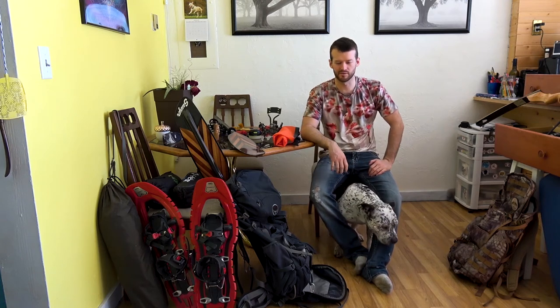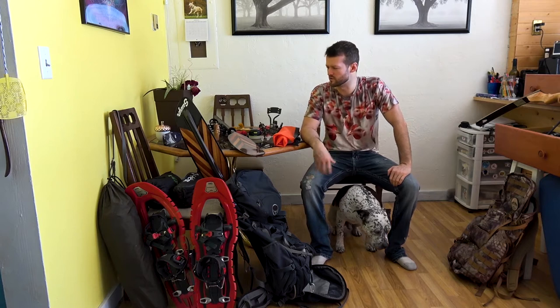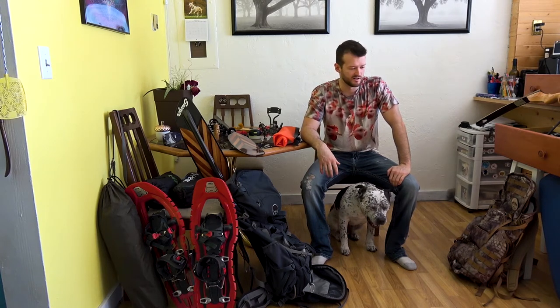Hi guys, it's Raymond here with Pioneer Channel. This is my dog Kilo and today I'm just going to be showing you guys some of my gear — pretty much all of my gear. Let's get into it.